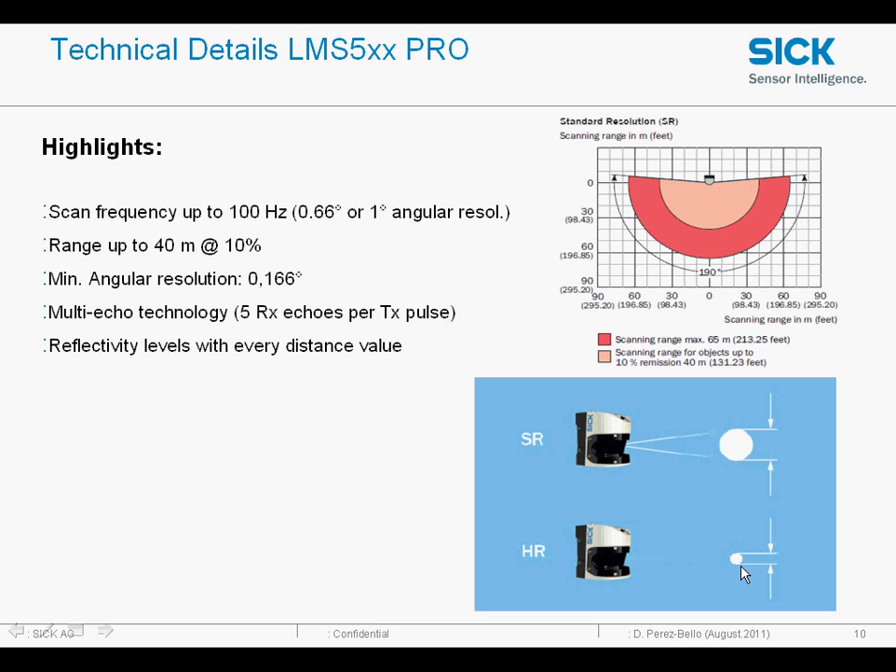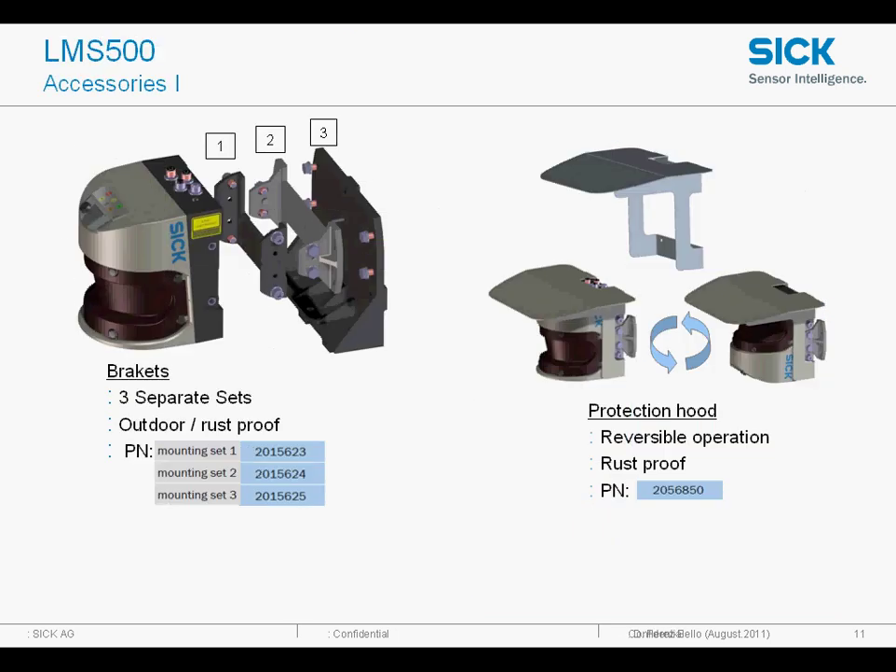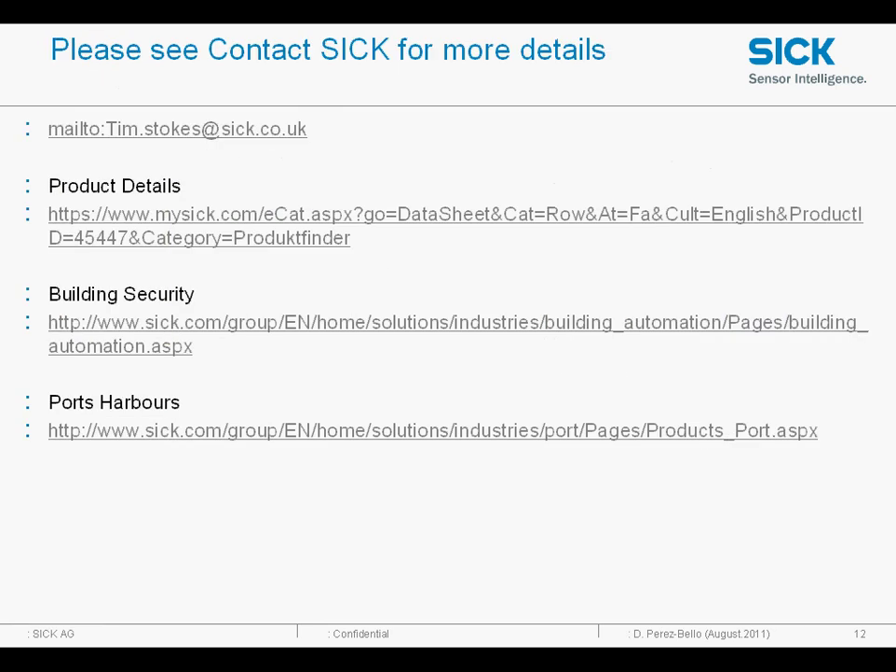There are two main versions: one standard resolution and one high resolution, the difference being the size of the light spot and the range that they can cover. Typically one is used for outdoors and one for indoors where you need it a bit more sensitive. We have different mounting brackets to allow optical alignment and also a weather shield to keep the rain and snow off the device.